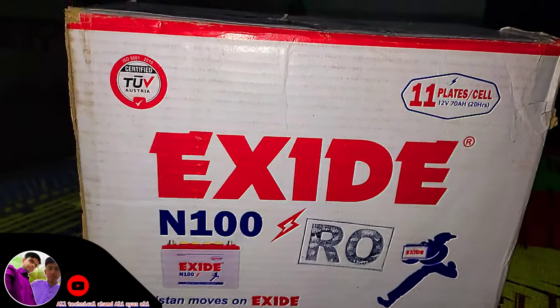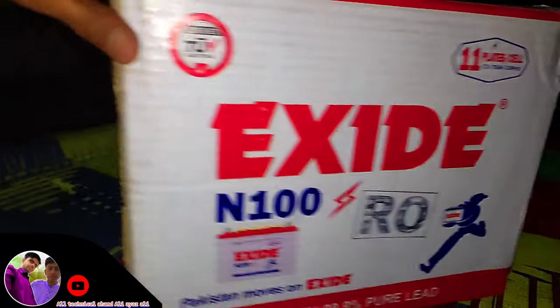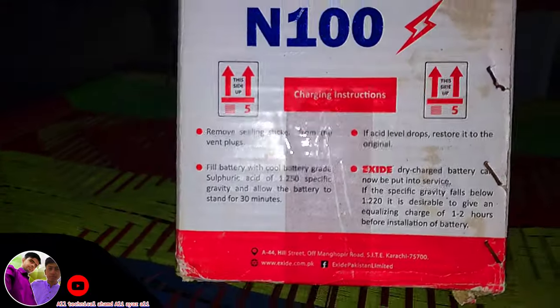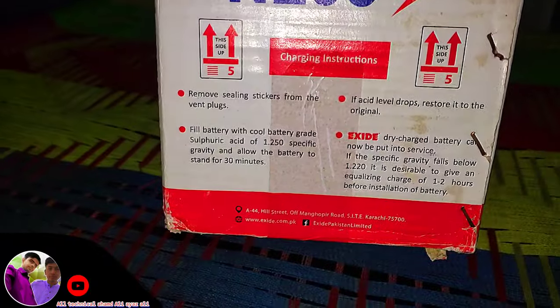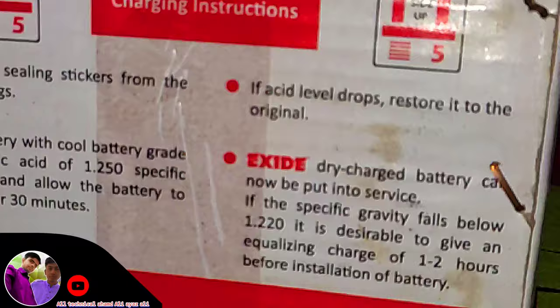Assalamualaikum guys. Today we have a battery — XY battery, 100mAh Pro. It's a good battery, 100mAh. We will unbox it.